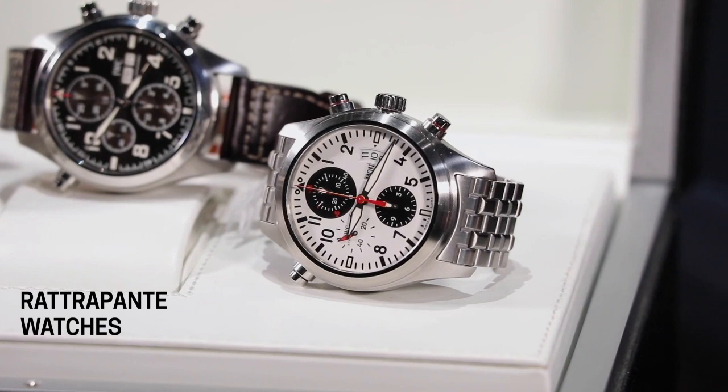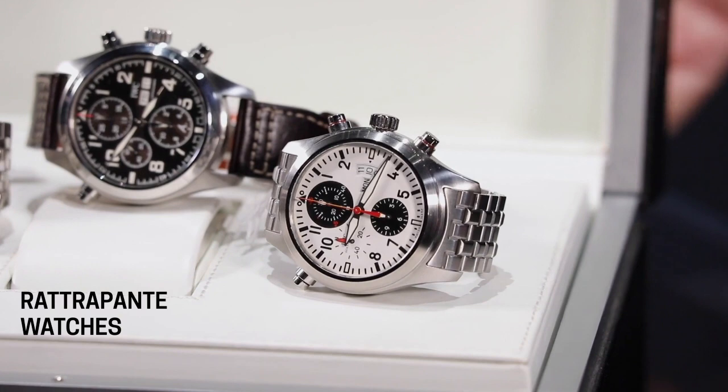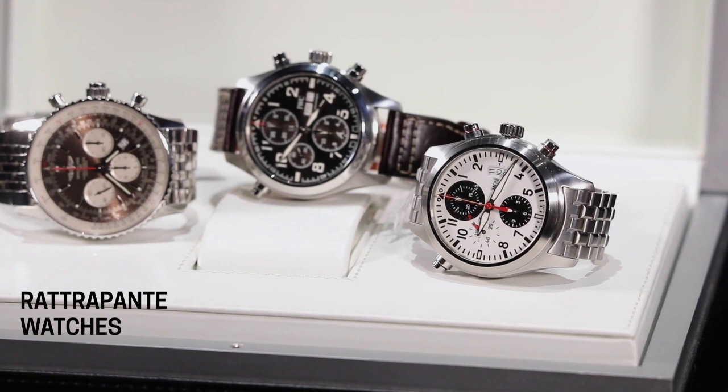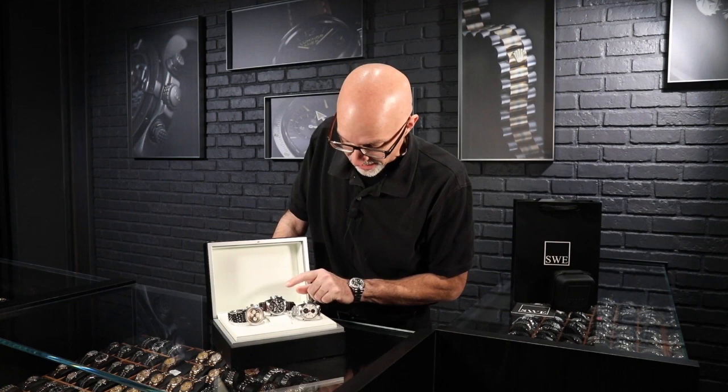The three we have here: first, a Breitling Navitimer using the B03 movement, which is based on the B01 — their in-house manufactured movement. It has a 70-hour power reserve, a real low-friction movement, and they added the Retropont function to it, making it the B03. That's a 45-millimeter Navitimer.